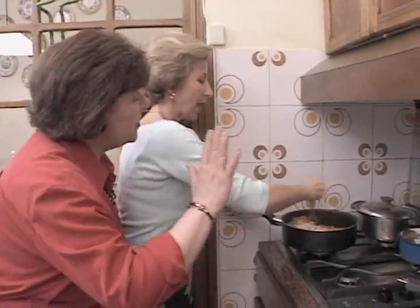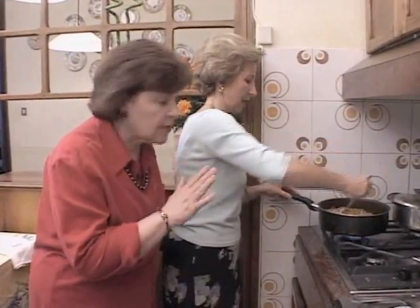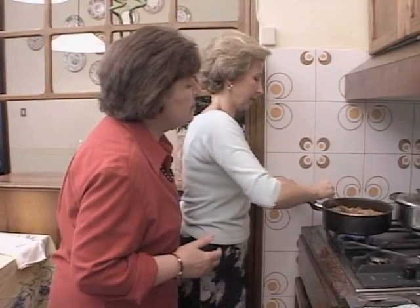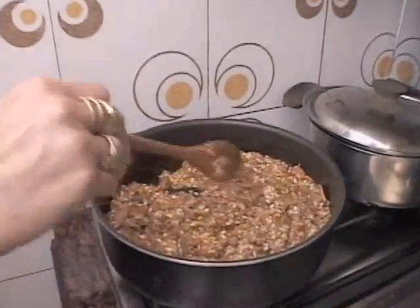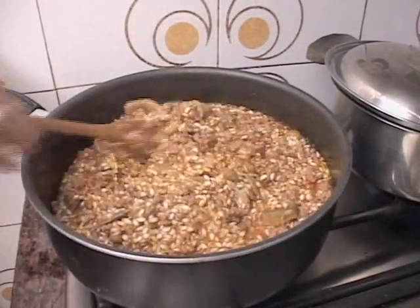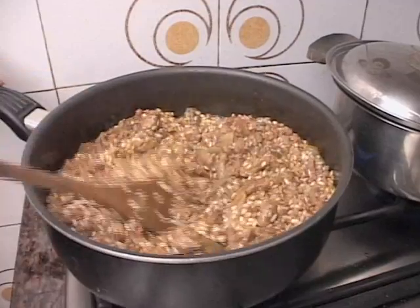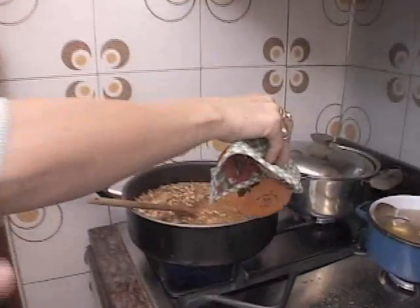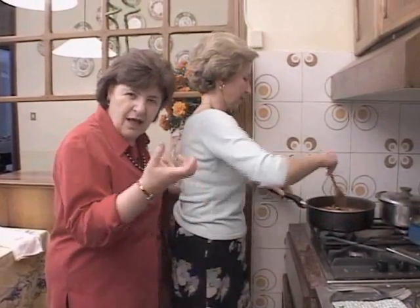Do you add any salt now? Because it's already in the ragu — I will try it later on. You'll taste test it. And now you can't leave this alone — you've got to stay here and cook this. It's going to take about 15 minutes or so. The rice is absorbing all the liquid — you can see how thick it's getting. When it gets really thick, you start with the wine. And we can use any kind of wine? White, dry wine — not sweet. No sweet wine, dry white wine.